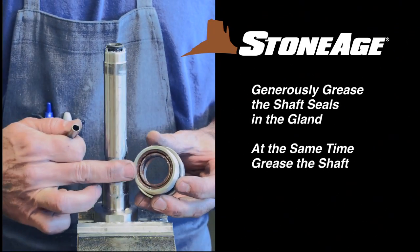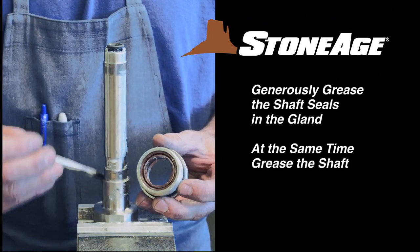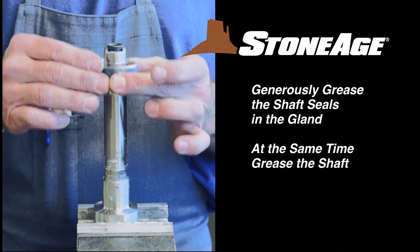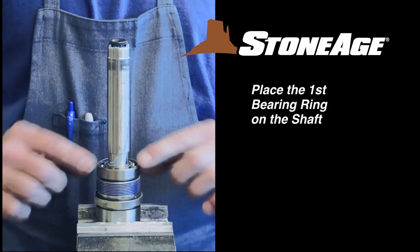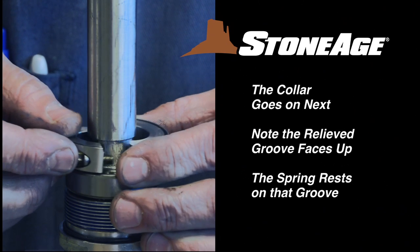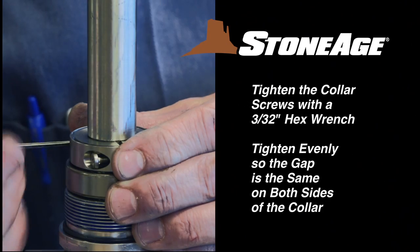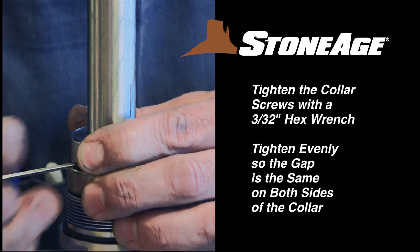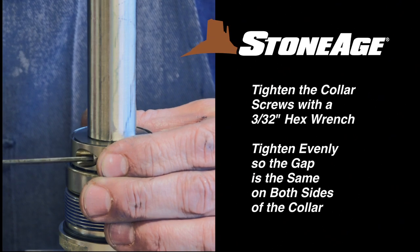Now let's place the gland on the shaft. Apply a generous amount of grease to the shaft seals in the gland and to the shaft itself. Slide the gland onto the shaft. The first bearing ring goes on next. Now place the two halves of the collar around the shaft and join together with the hex screws, using a 3/32-inch hex wrench. Be certain to tighten the two halves evenly so the gap is the same on each side.